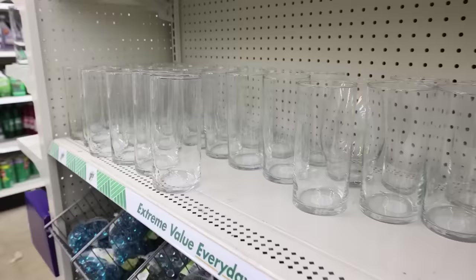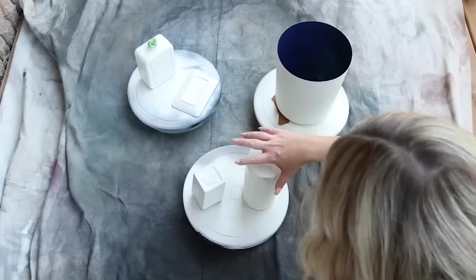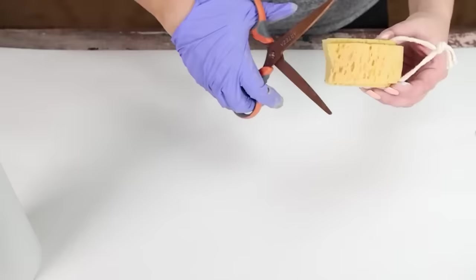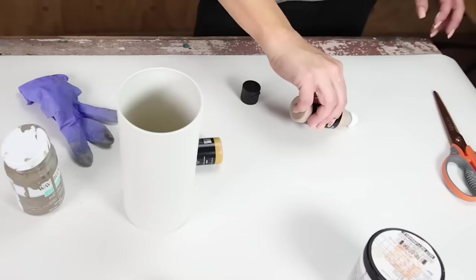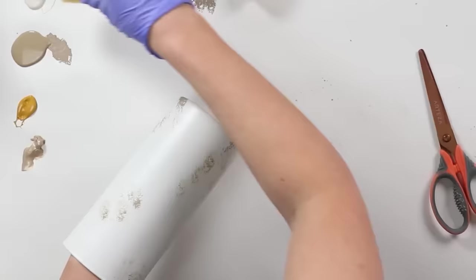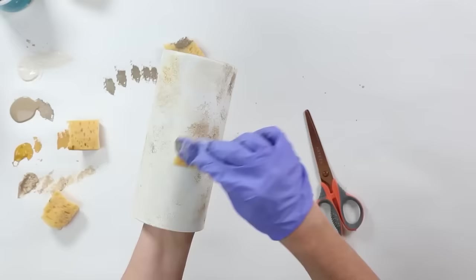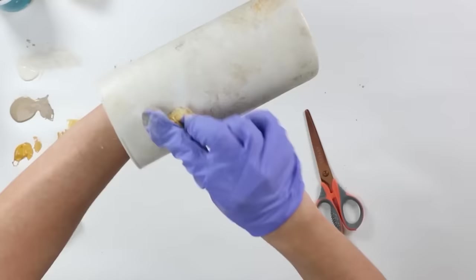I saw a really pretty eucalyptus vase and knew I could recreate it with Dollar Tree items. Dollar Tree sells a slender vase, so I picked that up. For eucalyptus, I prefer to get it at Walmart or Hobby Lobby since the Dollar Tree ones aren't the best quality. I spray the vase with two coats of Sand Dollar, then do a sponge technique using small cut-up sponge pieces. I start with darker browns and golds, then come in with cream — which helps it look more blended. Once dry, I added eucalyptus stems from Hobby Lobby.